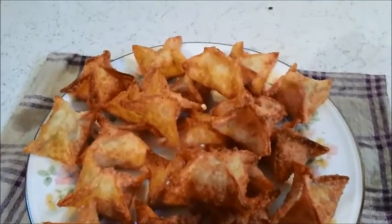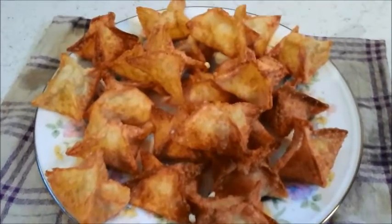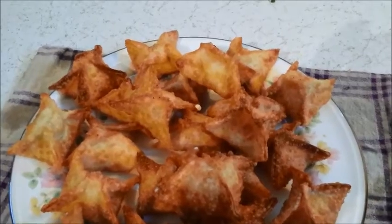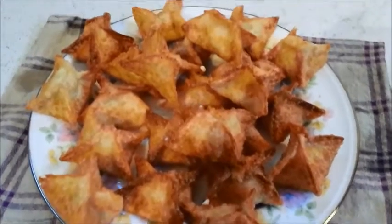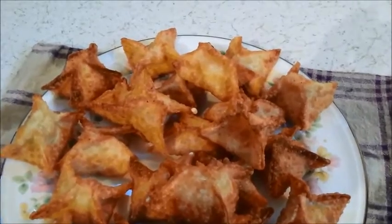Okay, here's the finished product all on the plate. I gave one a try and they are delicious. Paul gave me the idea — I guess the potstickers he made. These are a little different, but close. Give them a try sometime if you want. Catch you all later. Bye.